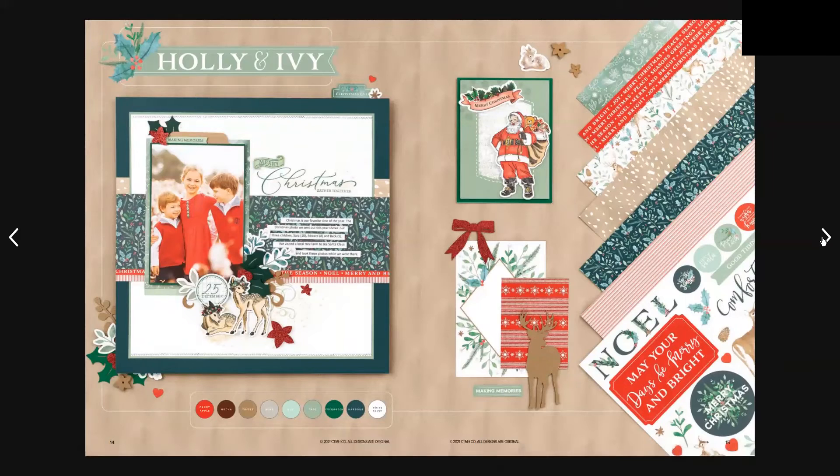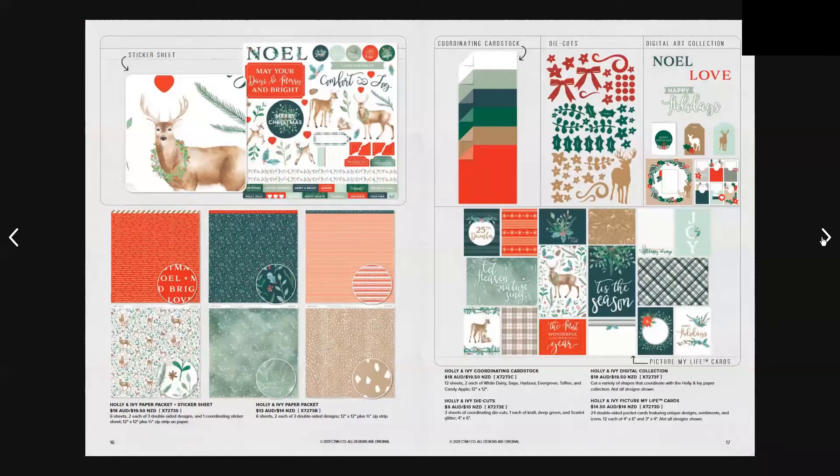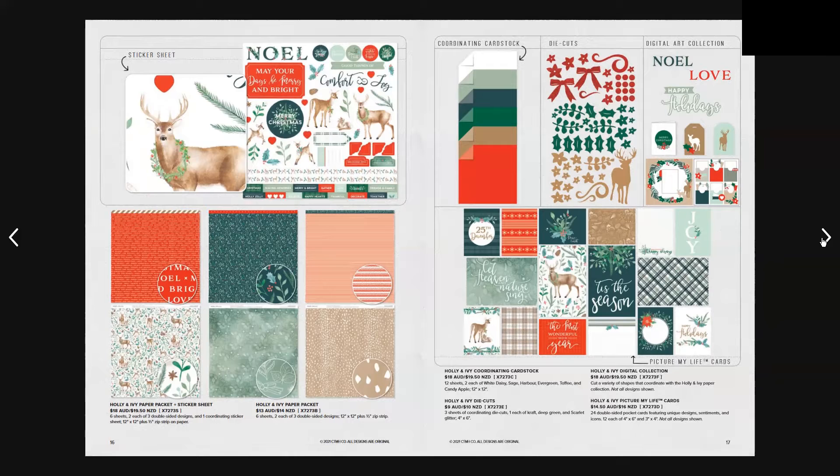Moving on to another collection, which is Holly and Ivy — another Christmas-themed one, as this is a Christmas catalog. We have the Holly and Ivy paper pack and sticker sheet for $18 Australian and $19.50 New Zealand, or the Holly and Ivy paper pack on its own for $13 Australian and $14 New Zealand. We also have the coordinating card stock, digital collection, die cuts, and don't forget the Holly and Ivy Picture My Life cards.